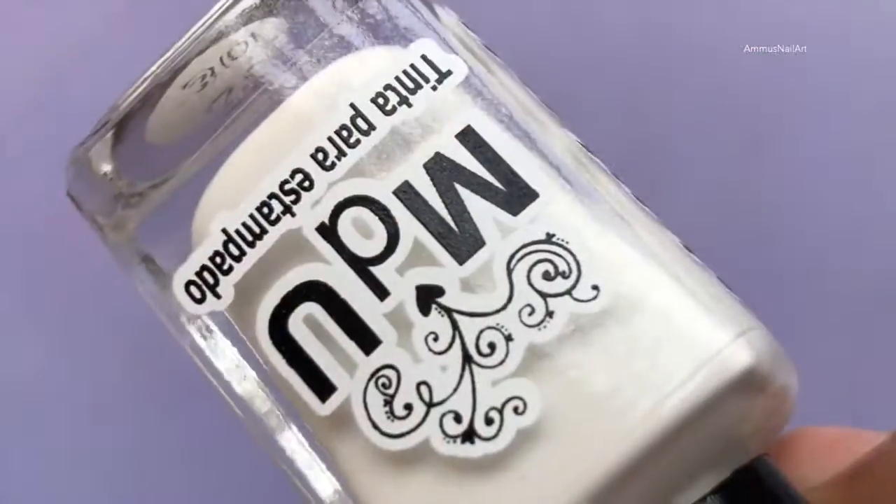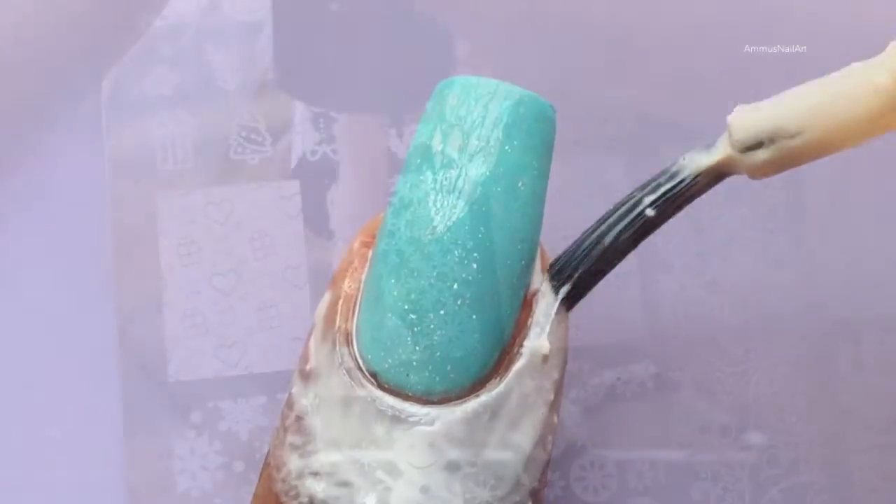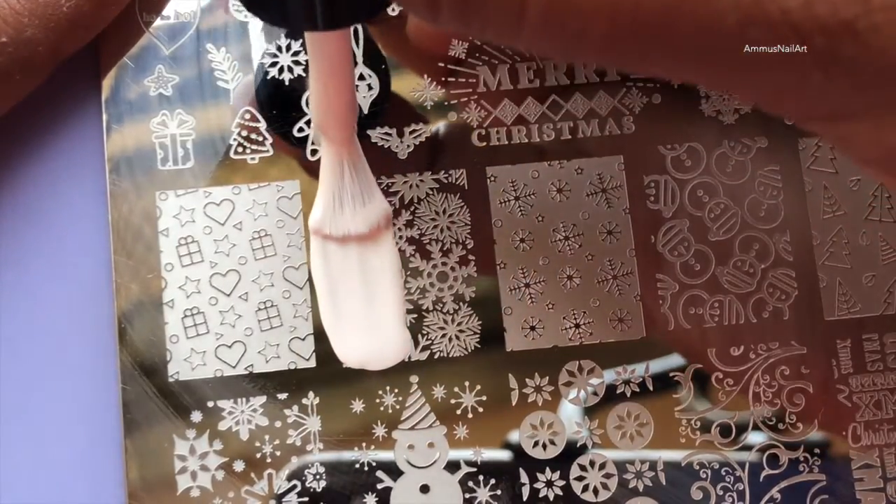I'm using Mundo de Uñas white stamping polish and a clear stamper to pick up the images. Before I stamp, I'm going to protect my cuticle using a liquid latex.